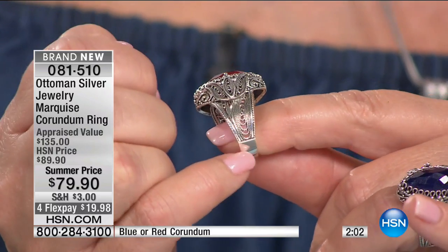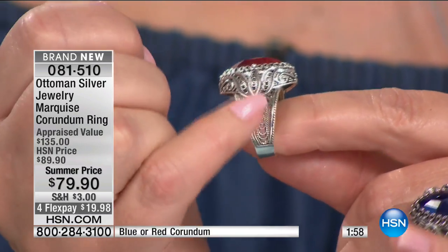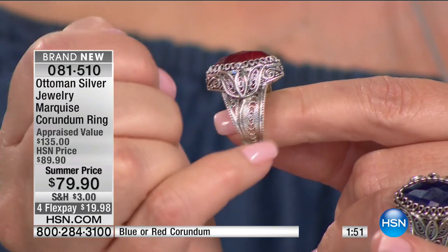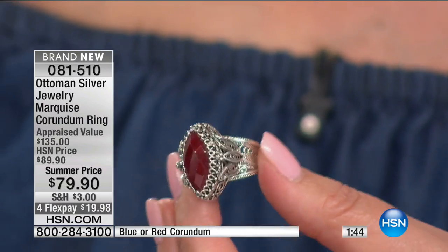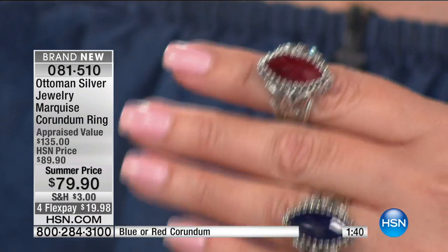Look at how pretty this is. You can see it almost like concentric circles, the way it gets a little bigger. And then everywhere you look there's a different type of art. You have scroll detail here, the lotus flower here, this beautiful swirling design here. I love the texture going all the way around that large marquee. The marquee is 10 millimeter by 20 millimeter, and it's more than 10 carat for both the sapphire as well as the ruby — 10-carat sapphire or ruby.